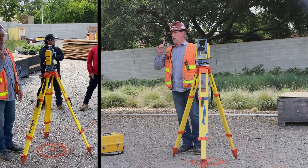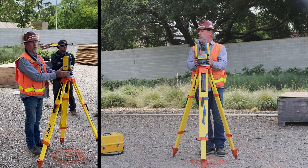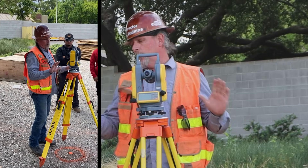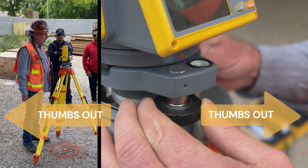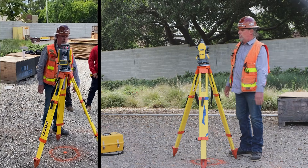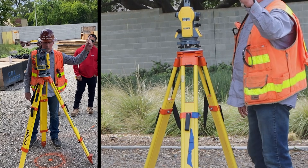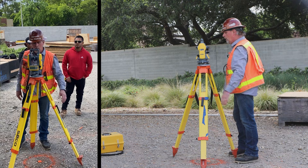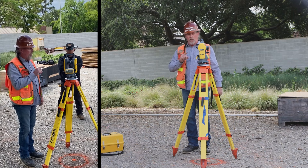Now we're ready to go to the next step, which is the leveling vial. Take the leveling vial and position it over two screws. When you're doing this, don't go real fast because the bubble is going to want to travel real fast — give it a chance to catch up to itself. Go real slow. It's already there. Then I'm going to take my Theodolite and go 90 degrees so this side is over the one leveling screw we haven't used yet, and I'm going to use only that one leveling screw to put it in the middle. Now I know my base plate is level and my instrument is level.